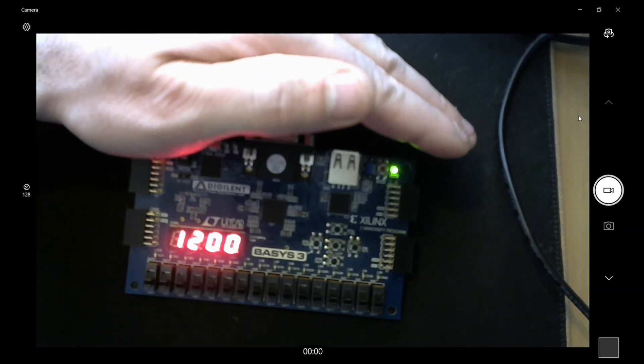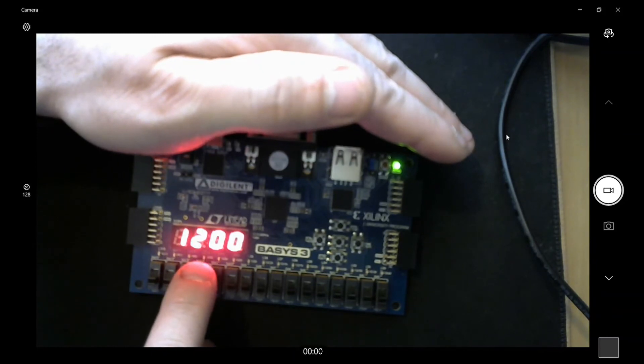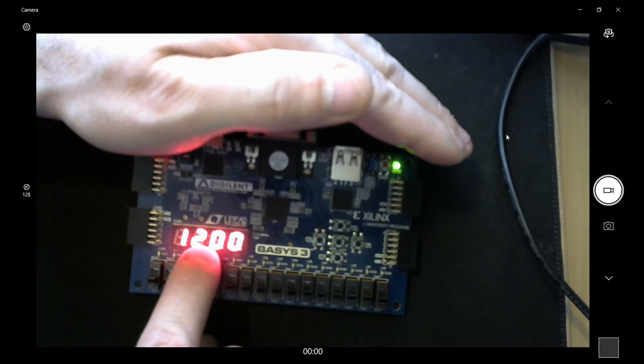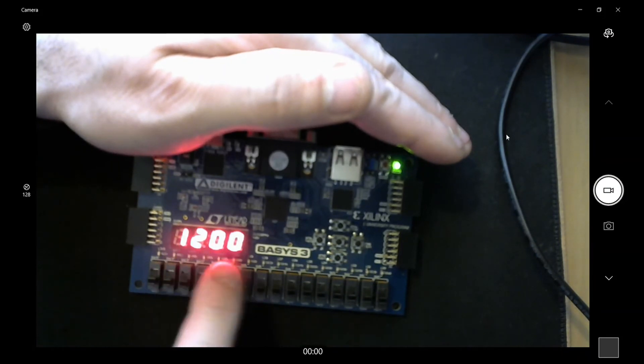The board has been programmed and here's the clock running. There's a blinking LED for the seconds. In between the two digits and the zero there's a colon like most clocks have, but checking the XDC file I found out you cannot attach a signal to it, which is unfortunate — it would be cool to drive the blinking signal to that colon to make it look more like a clock.